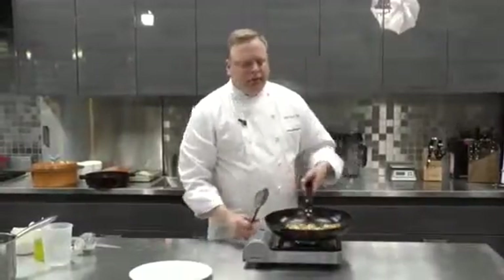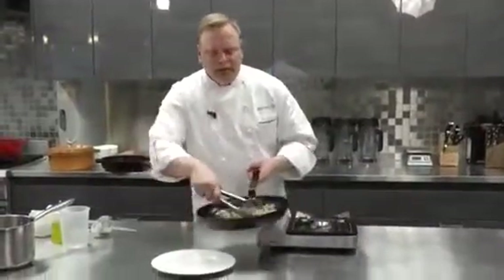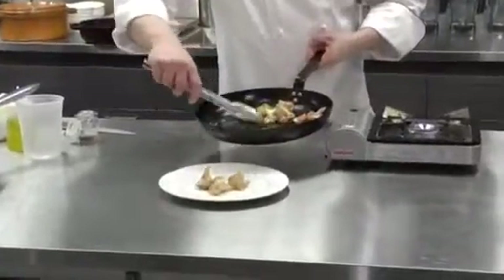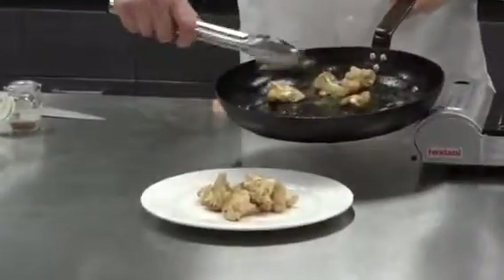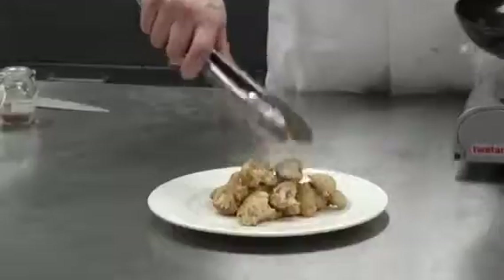At this point is where we want to stop. We'll turn off our heat. And there is our pan-roasted cauliflower.